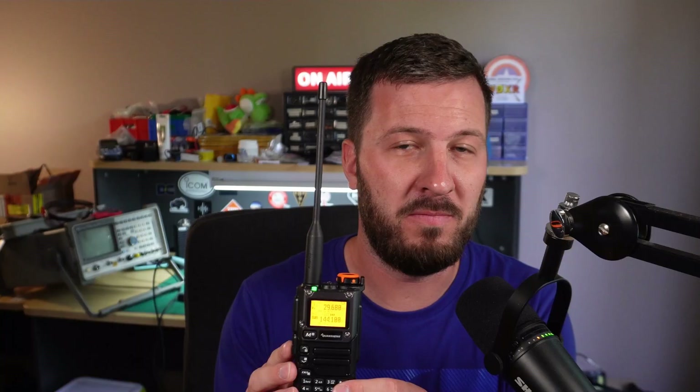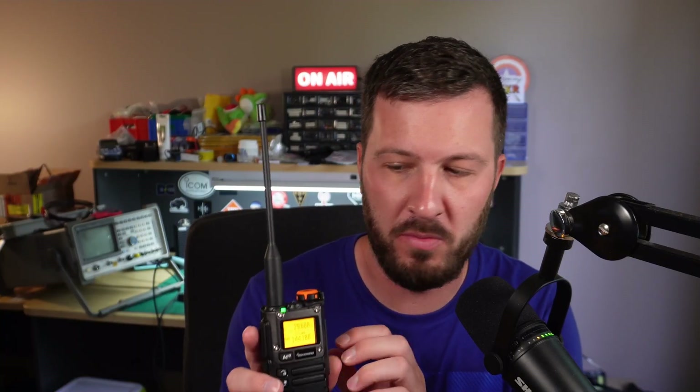There were also spectrum analyzer mods and all sorts of different things, and if you want to check out some of those, there will be some videos at the end of this video that you can use to have a bit of a play about.